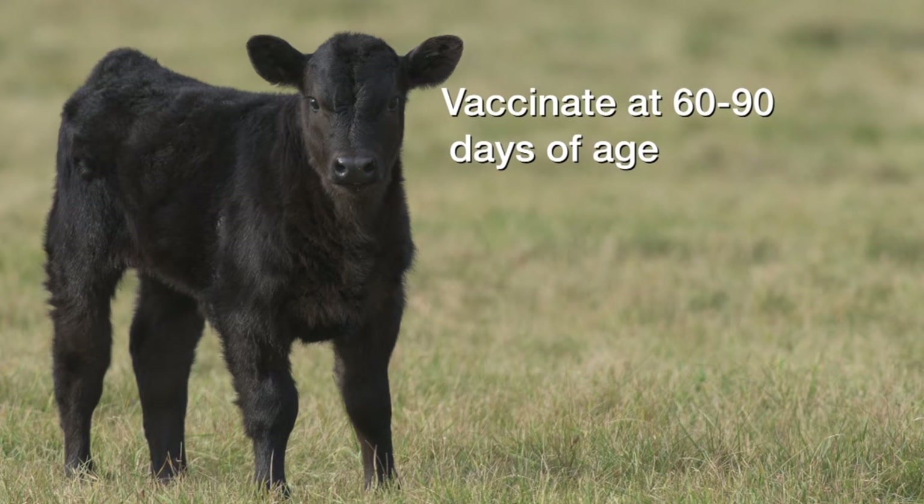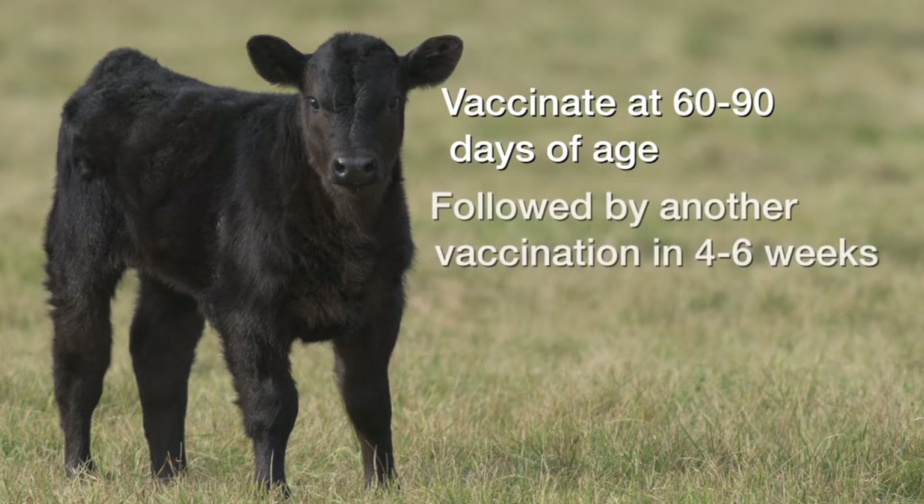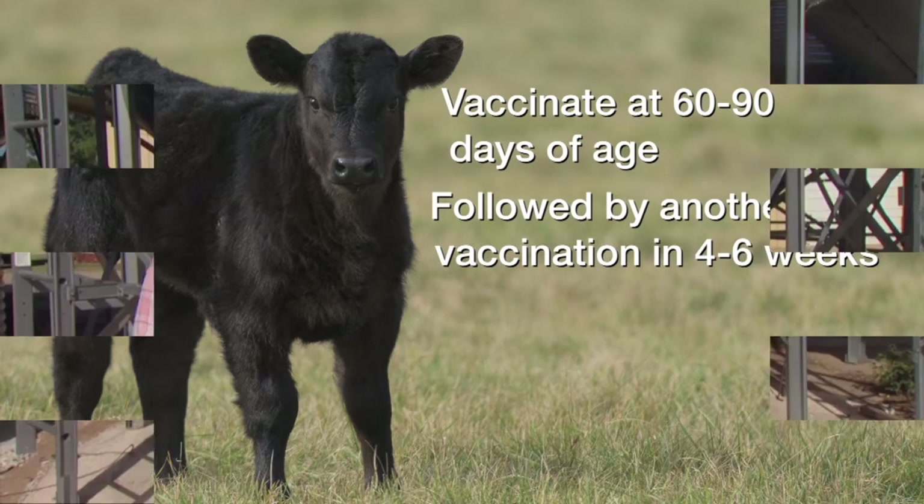Prevention is much easier. All we need to do is make sure these animals receive a vaccine sometime between 60 and 90 days and repeat that at four to six weeks. Kim Anderson, our crop marketing specialist, joins us now. Kim, let's first talk about canola today. Last week you mentioned the early July price — what was the June price?